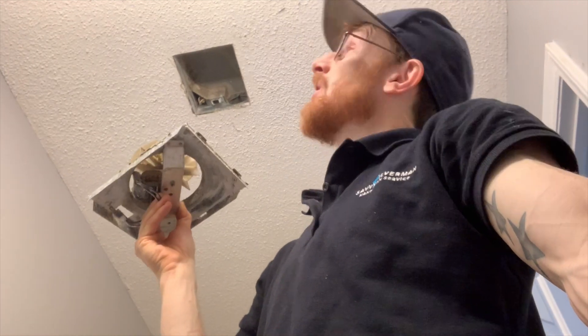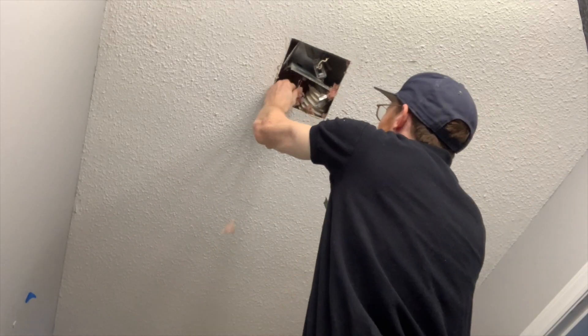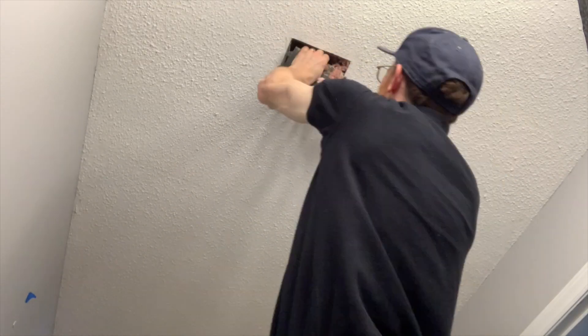Now we're going to replace this old fan with a new one. Bingo bango, got it in there.